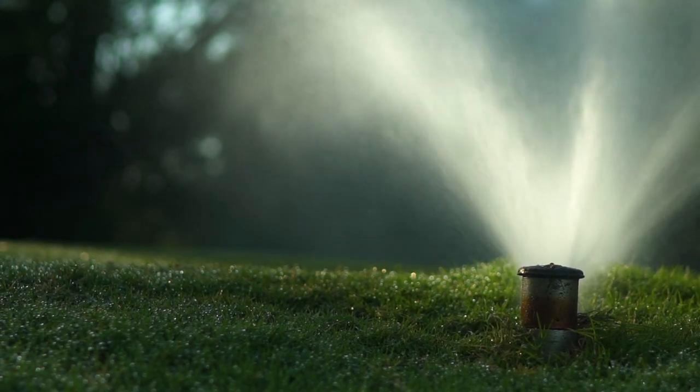We're generating more dissolved oxygen in the irrigation system, direct onto the golf course, which is direct into the root system, which is generating a better root growth.